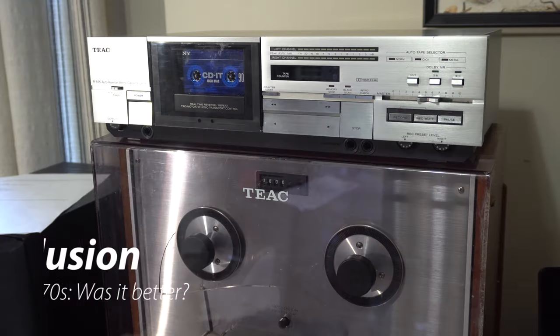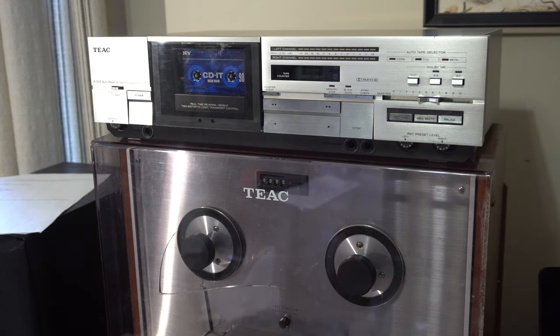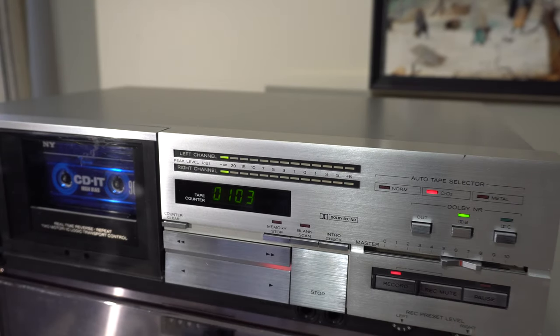Wrapping up this video — what's my conclusion? In terms of construction, this TEAC deck from the 80s is nowhere near the construction quality and reliability of the TEAC 4010S from the 60s. However, the cassette deck is still far superior to what you get in the 90s or early 2000s when everything went plastic. It's their attempt at adding personal computer technology — all the rage in the 80s — to a cassette deck. They tried some new things and it's a decent deck, but it does color and compress the sound a little bit more than I've noticed on other decks. It did not impress me in terms of reliability — when I went to film this closing scene, I had listened to it for several days and it worked fine, but when I turned it on today the counter had gone dead again. That's about it — thanks for watching. That was the TEAC R555. See you next time for another awesome video.